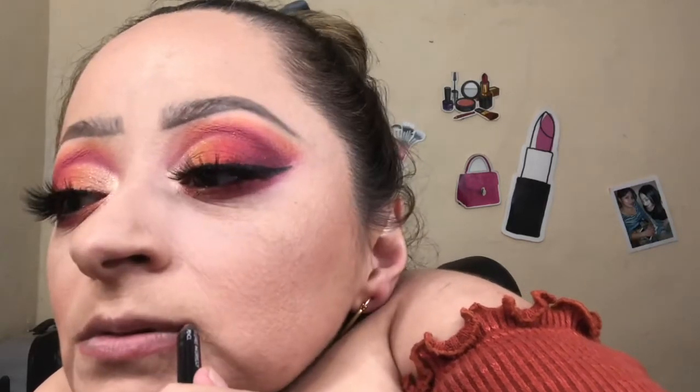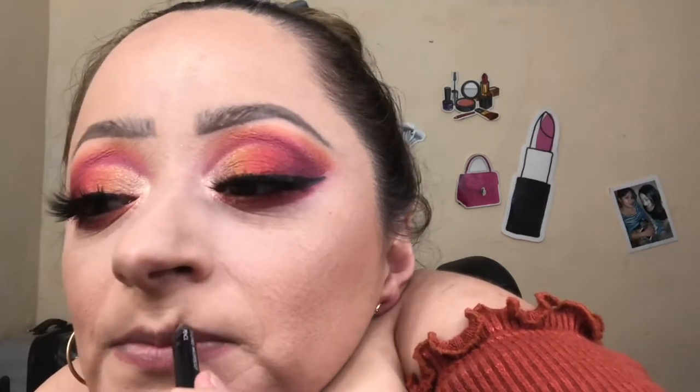For my lips, I think I want to use something very similar to my blouse — this is one of my favorite fall colors, and it is called Ginger by Kylie Cosmetics. As you can see, it's like a perfect match for my blouse.